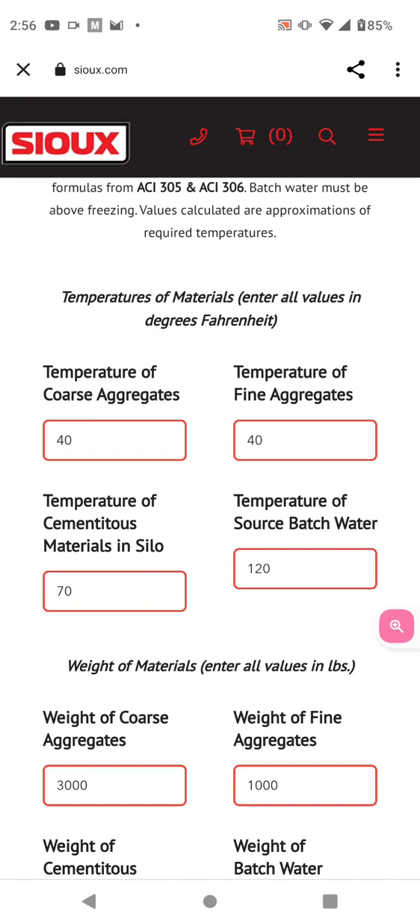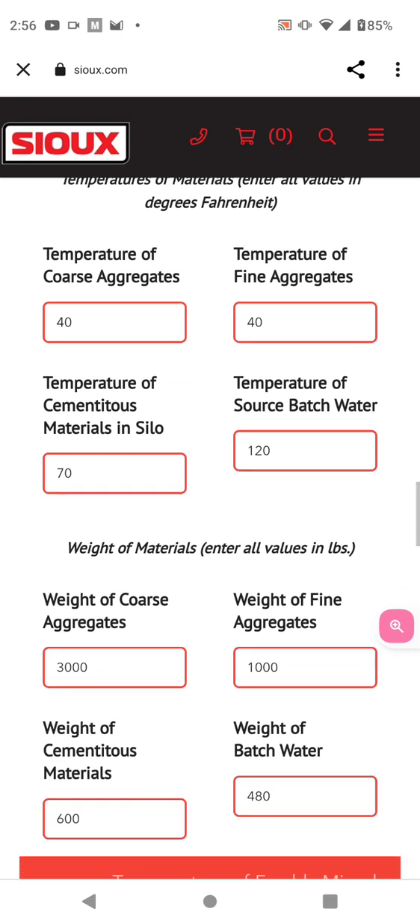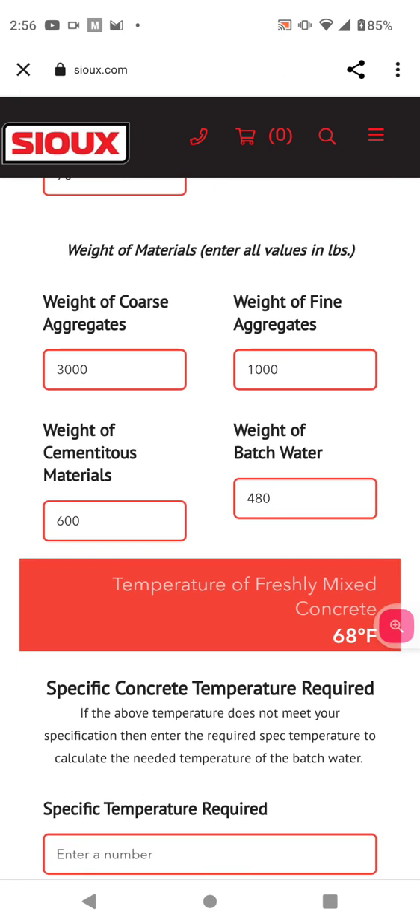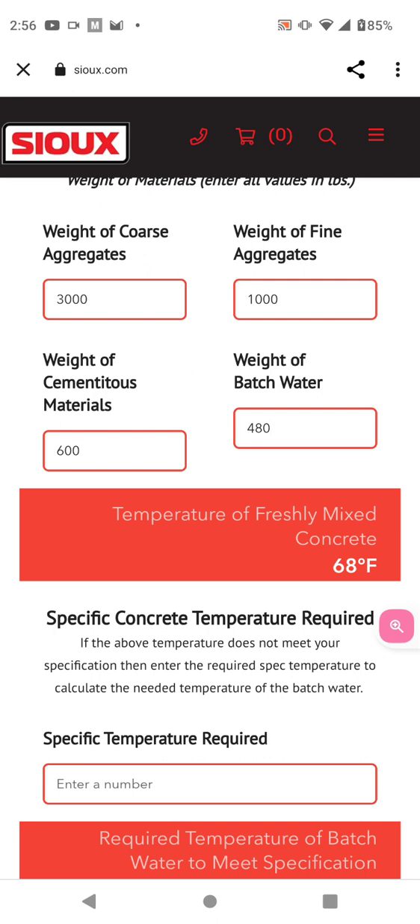The temperature of source batch water — I did 120 degrees. The weight of course aggregates — I did 3000. The weight of fine aggregates — I put 1000. Cement — I put 600 pounds. Weight of batch water — I put 480 gallons. This comes out to a temperature of freshly mixed concrete of 68 degrees. That's at that time, counting the reaction of everything.